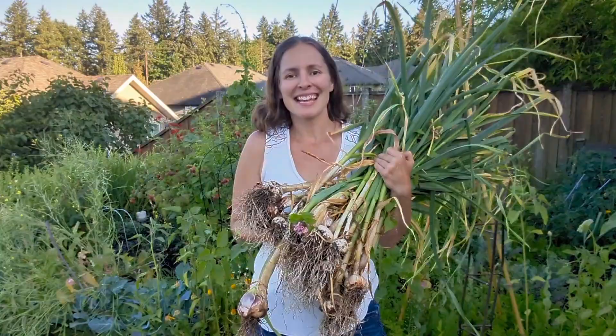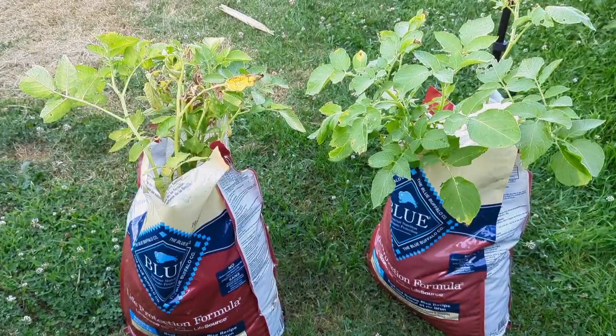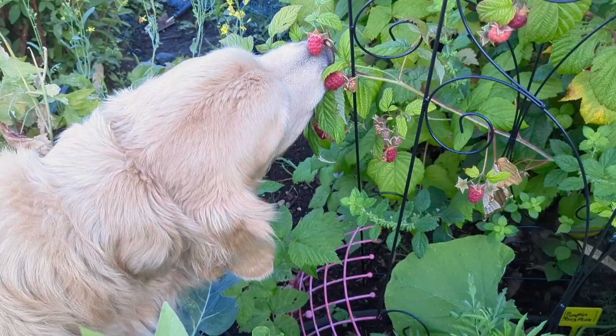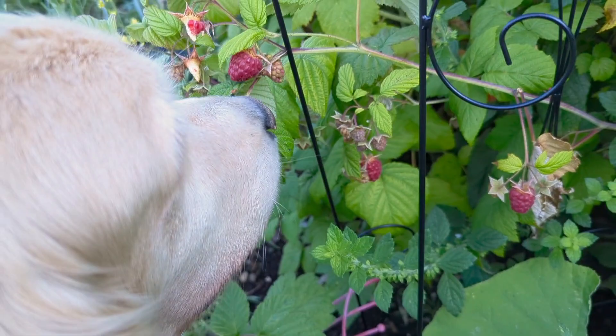Today we are harvesting a little bit of garlic and the potatoes that I grew as an experiment in this little man's empty dog food bags. We were going to do raspberry harvesting today, but the supervisor decided he needed to have a snack and do his own harvest. Looks like he's getting the really plump ones — he goes for the good stuff and doesn't mess around with his harvest time.